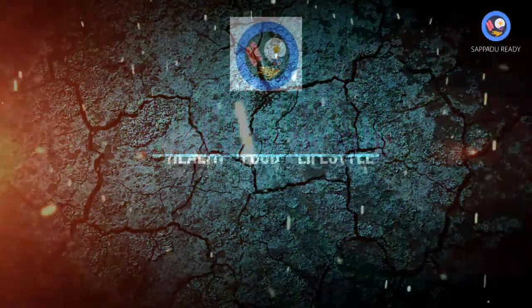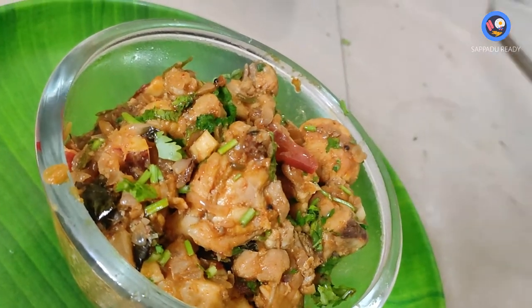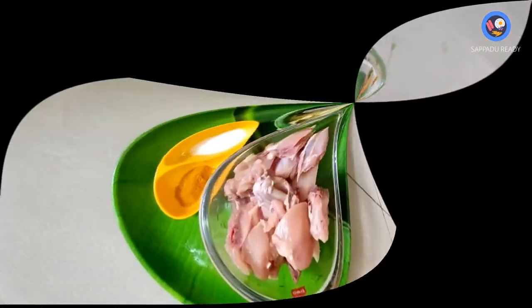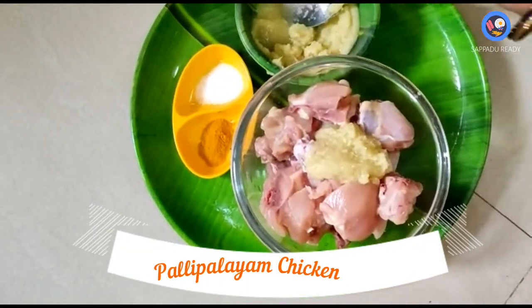Hello friends, welcome back to Sapa Ready YouTube channel. How do we do this for easy and simple 2 minutes? We are going to marinate 30kg chicken.